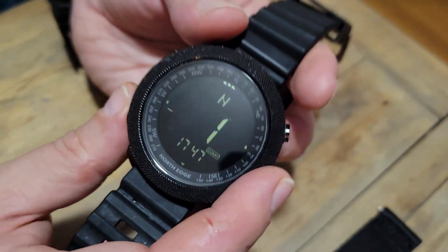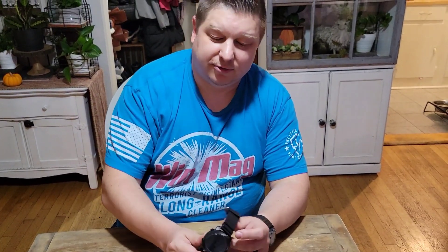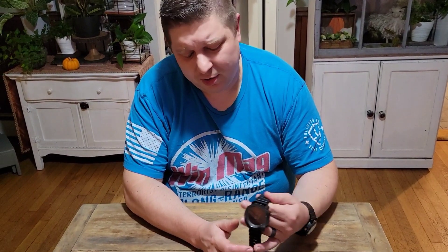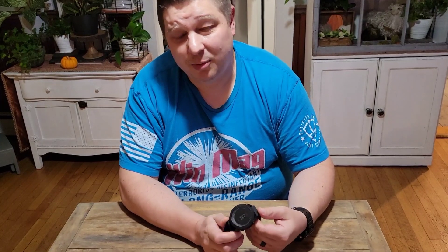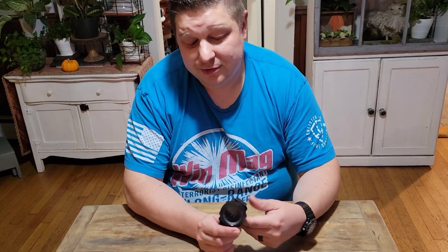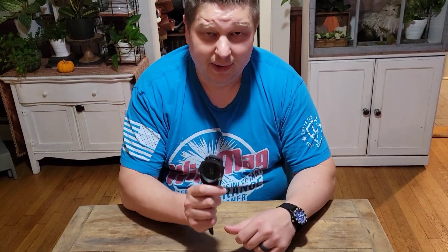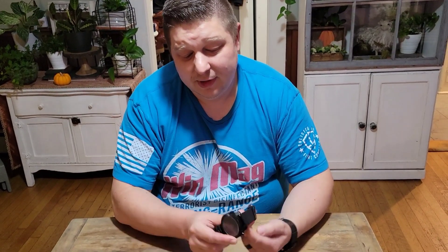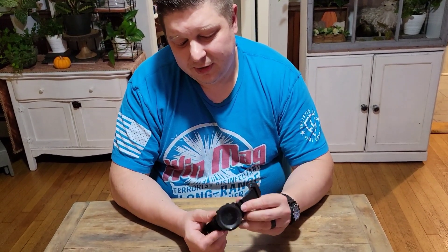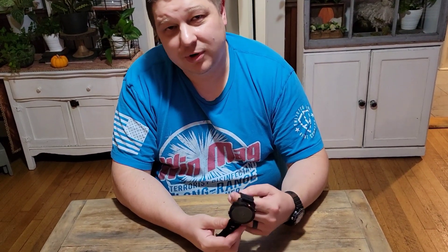North Edge is a Chinese company — unapologetically so. You'll find their watches listed under a couple of different brand names. North Edge appears to be a mountainous region in China, and based on the profile I found online, it looks like an army veteran started the company. They are not a clone or knockoff company — just a Chinese company marketing their own product at a very reasonable price. The watch is heavier but not uncomfortable.